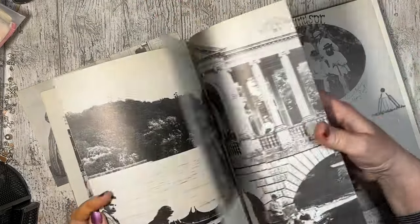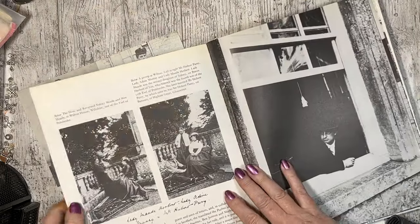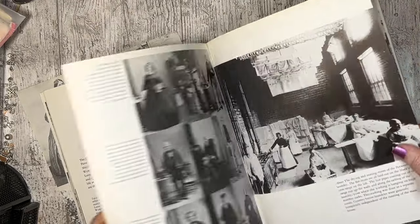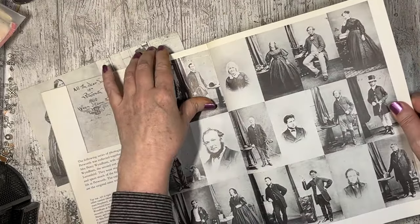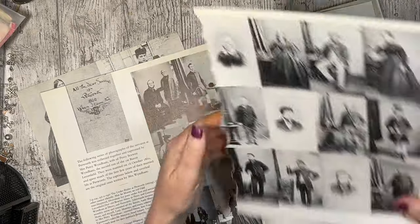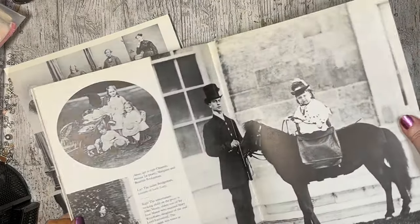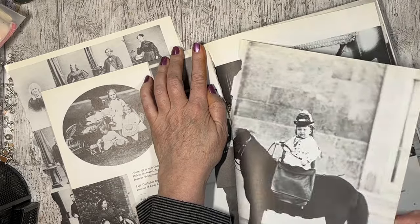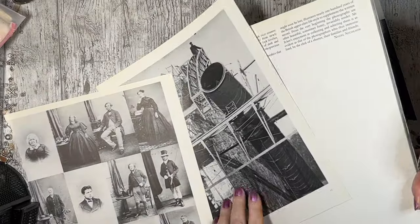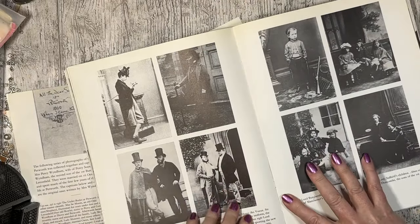I wear latex gloves, but I still end up with it everywhere. I'm going to rip that — I've wasted some. I'm thinking paper dolls actually. That is where some of my thoughts were going. I'm looking at paper dolls and cabinet cards. So that's what I was looking for. I knew we had pages like this.